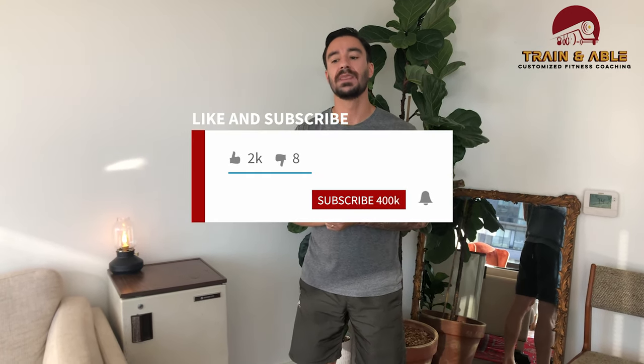In summary: 10-minute AMRAP — two pistols, four burpees, six deadlifts. Each round, add two reps to each movement and continue until your 10 minutes are up. Share this video with somebody who you think would appreciate it. If you found value in it, like, comment, and subscribe. Most importantly, have fun, work hard, get sweaty, and don't die — see you guys on the next one!